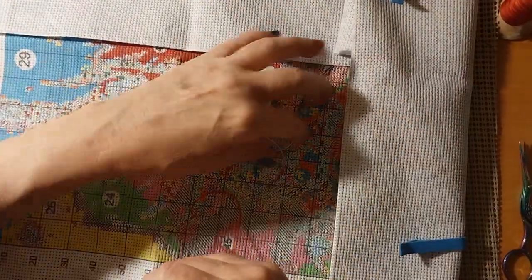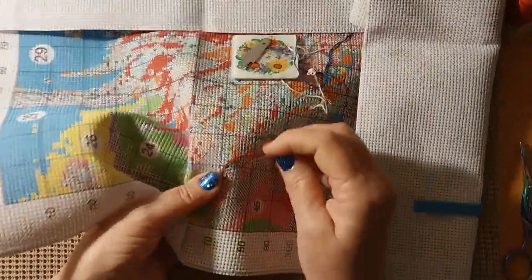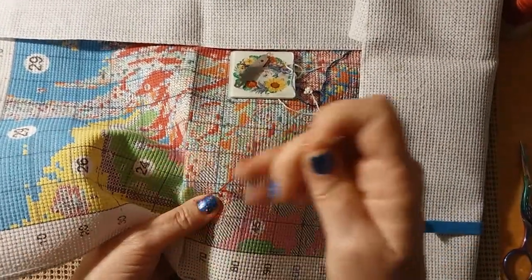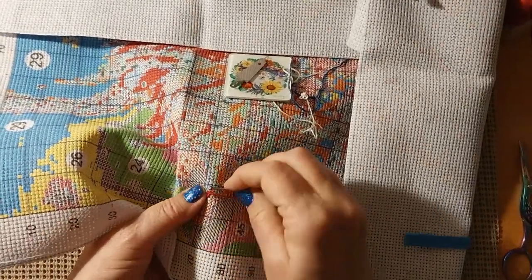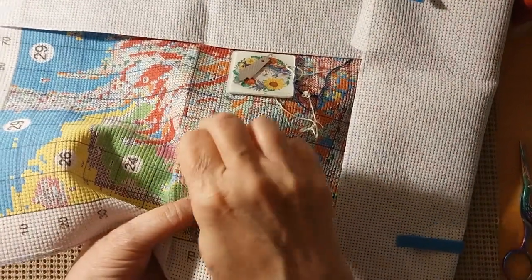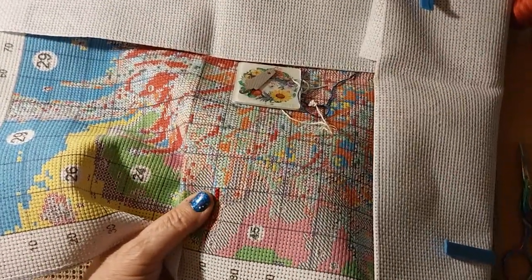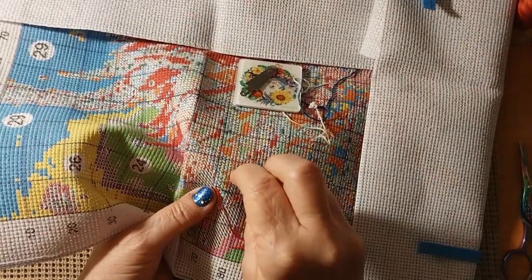So we're just going to stitch right here. I just thought this would be kind of fun and not very long so you can get back to your day. Thank you for spending at least part of your day with me — I appreciate it. I just thought that was kind of quirky, and why not, right?